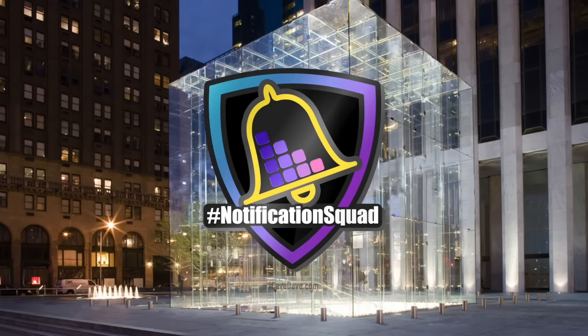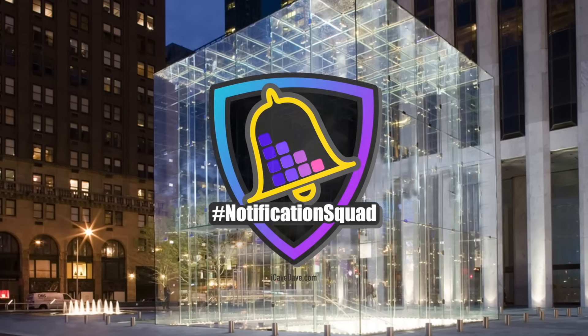Yesterday I asked for a Notification Squad update. We used to do this on every video where I would ask you to ring the bell and you could join the Notification Squad and get a shout out in the next one. We get a lot of new subscribers — maybe 50 or 60 a day right now — so if we had to do it every day and everyone decided to be part of the squad, it would take forever. So we're going to do one big update today and let me see if I can get through this in one go without having to cut.